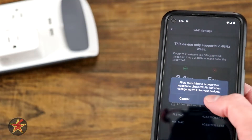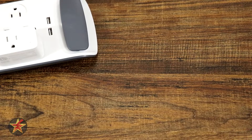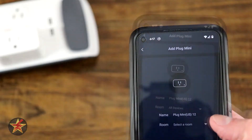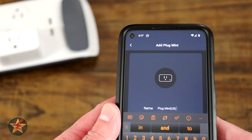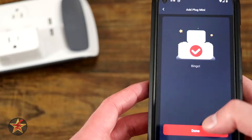Allow SwitchBot to access location — I'm going to say yes. Here we have my Wi-Fi, so it wants me to put that information in, and I have inputted that. So we're just going to let it do its thing. Select a room — just going to say all devices — and we're going to call this SwitchBot Plug Mini. We hit Save, and done.